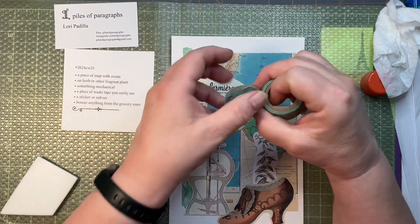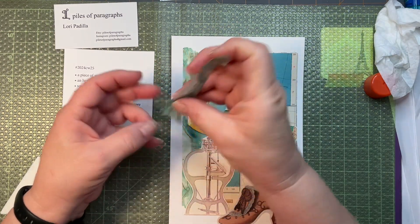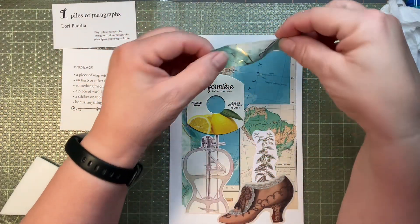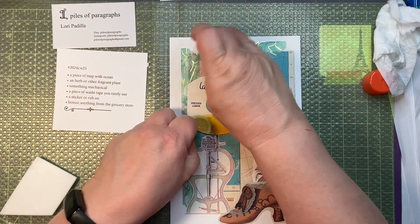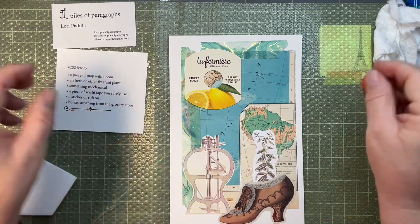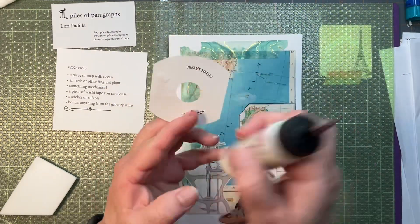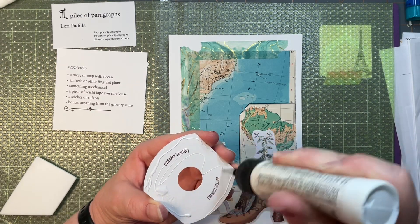Maybe another piece of washi tape up here. Oh yeah, much easier to do that with a shorter piece of washi tape than with such a long piece. Let's add this in here. I don't think the glue stick is going to be strong enough to hold this since it's rather cardboardy, so we'll get out the trusty art glitter glue.